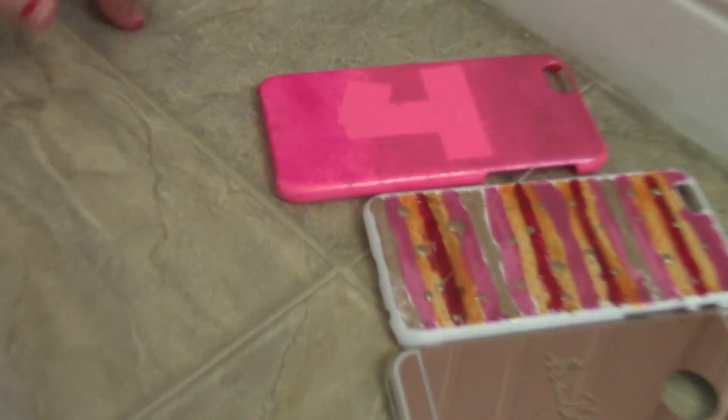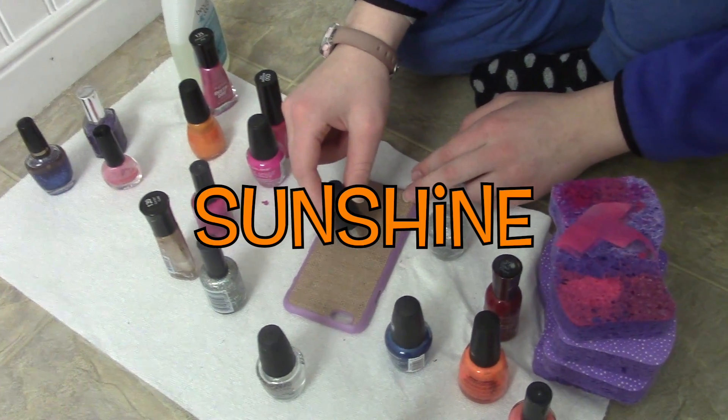That actually turned out pretty good! I just touched up the spot with the nail polish where it looked very harsh. All right, so I'm just gonna be doing swirly designs — wait, I'm gonna do snowflakes! I changed my mind.